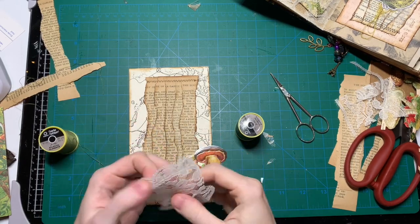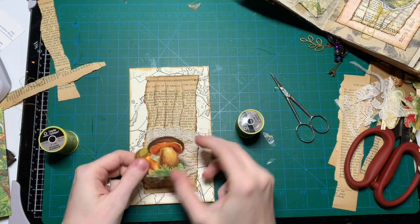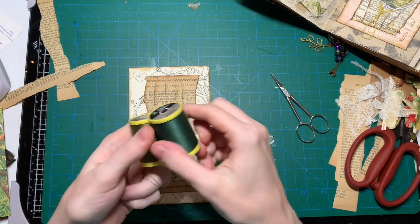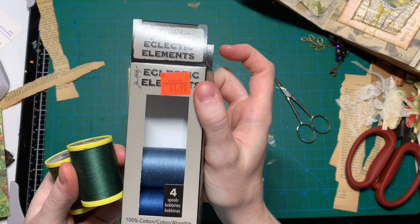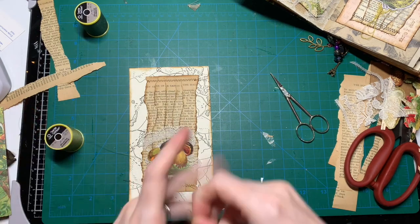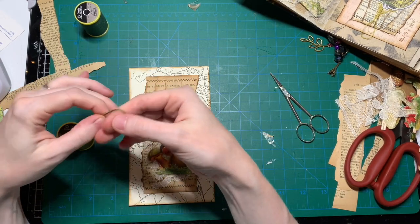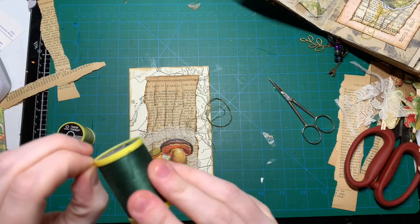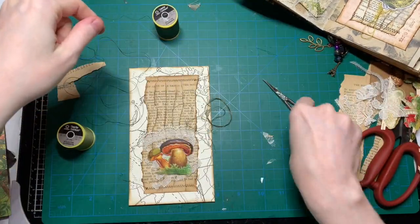I found a piece of lace, and I just cut out this flower part, and I'm gonna stick that under my mushroom. I'm also gonna put some of this thread on there — I actually found this, it's from Tim Holtz. I got four spools for $4.99 at a local store, and it's time that I use it. I bought it without knowing exactly what I was gonna use it for, because I just liked the colors — it has two greens and two blues.